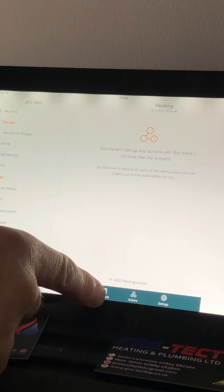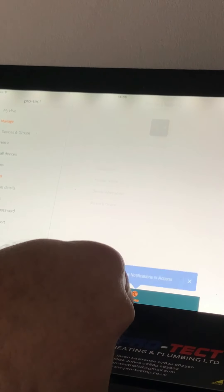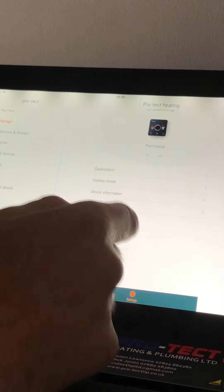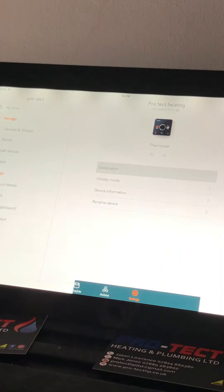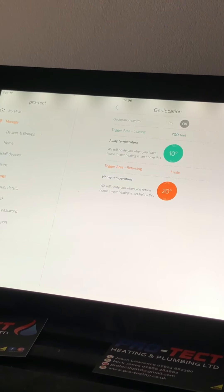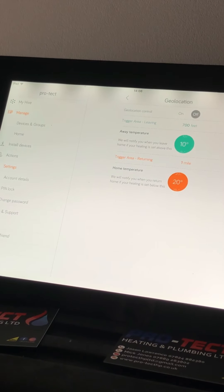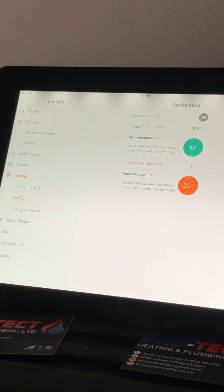We'll just scoot across into the heating settings as well because you can set a lot more on there. You can set notifications if your house goes below or above a certain temperature, geo-location, holiday mode, device information, rename devices — a lot more stuff you can go into, but that's for another video. This is just to give you an overview of what's available. Have a go, and once you get a bit more familiar with it we'll put more videos on to go a little deeper. Thanks for watching and hopefully you got something out of it.